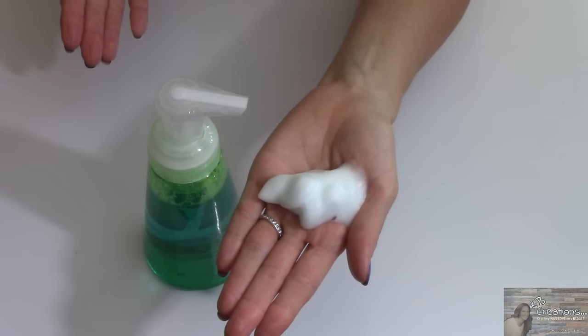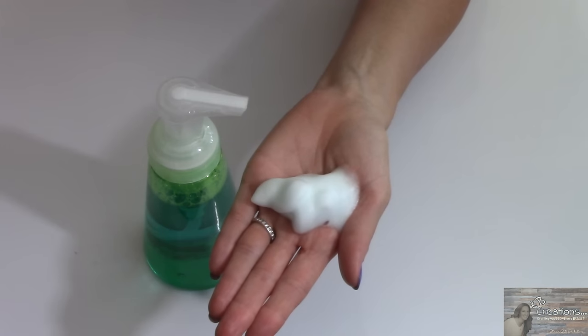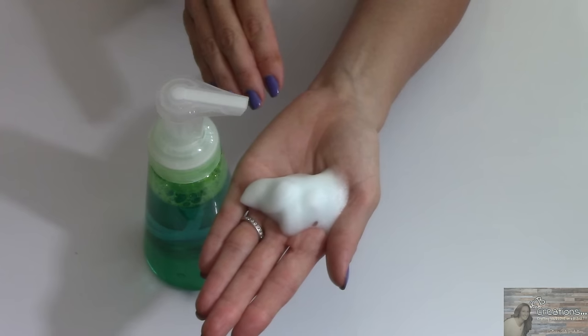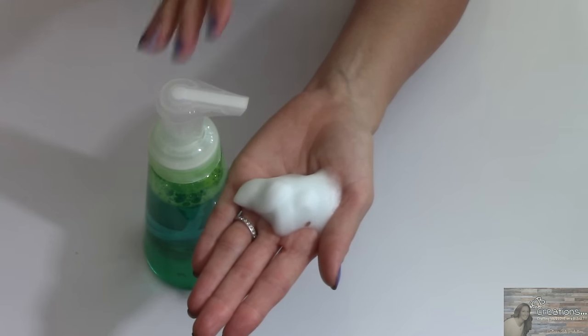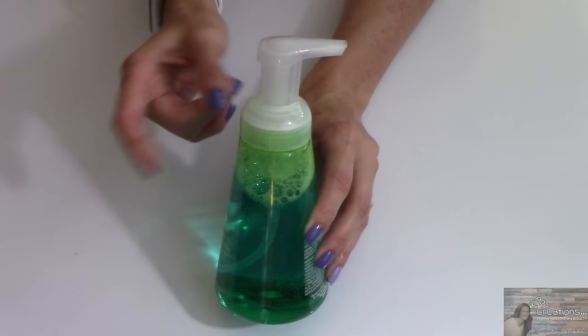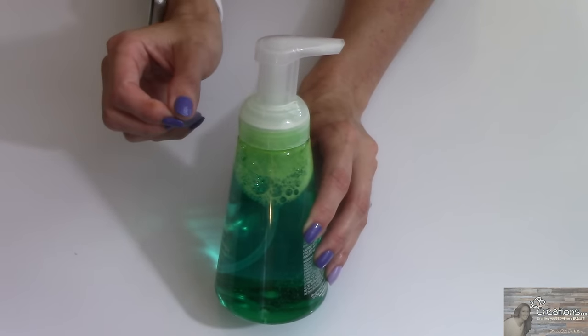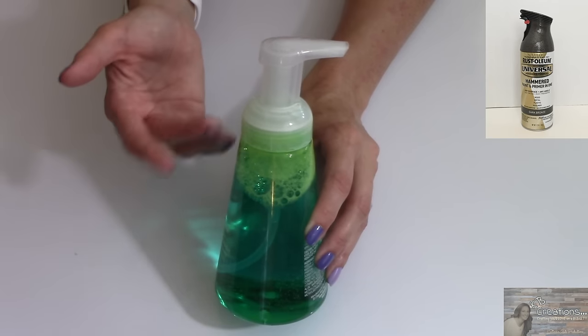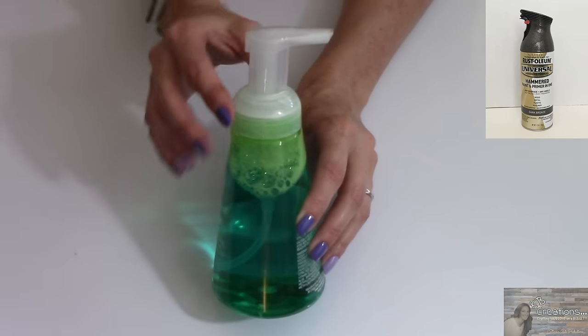Isn't that an awesome hack? This soap, I promise you, you are gonna love it. It goes so stinking far it amazes me. I absolutely love it and I've switched over from the Kirkland soap to this Dawn foaming dish soap. And if you want to dress your pump up just a bit, you can spray paint it with Rust-Oleum's oil rubbed bronze or whatever spray paint you like.